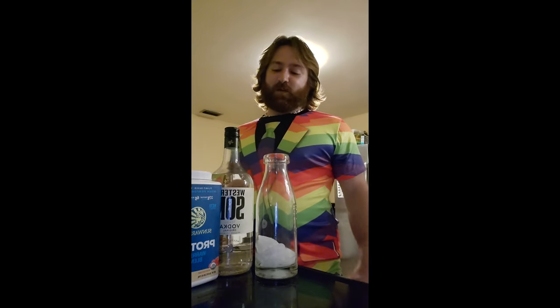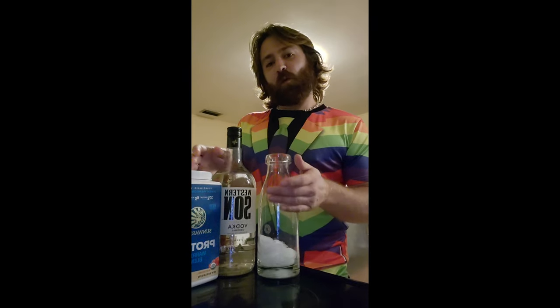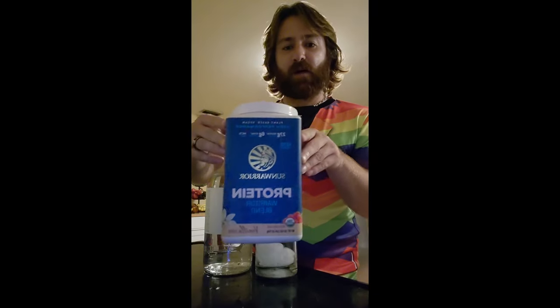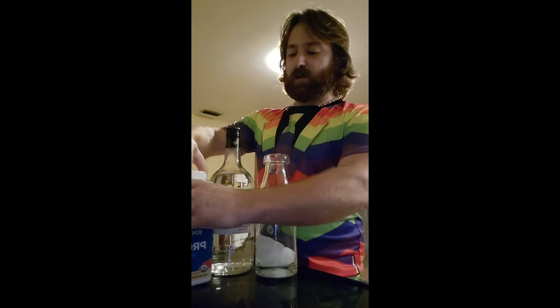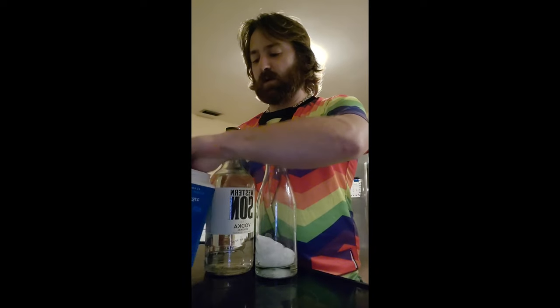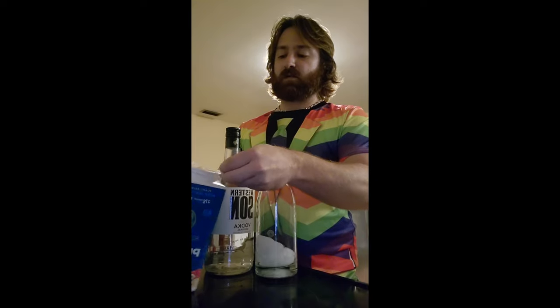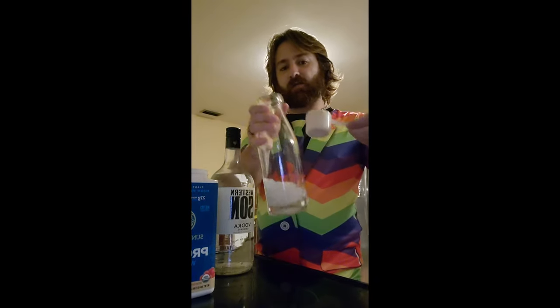Hi everyone, I'm CK, and I'm going to be making a special drink for you today called a Western Warrior. It's made out of Western Sun Vodka and Sun Warrior Protein Vanilla Powder. So this is a pretty easy one, but the nice thing about it is it's very healthy. What you'll want to do is do a scoop of the protein powder, like so.